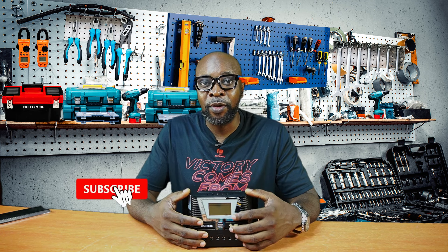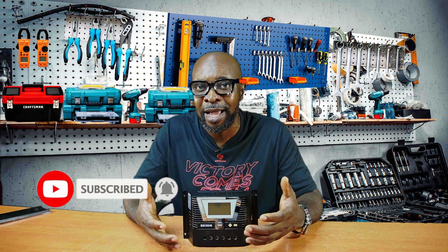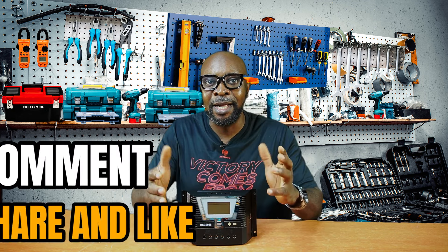If you haven't subscribed, now would be a good time to do that. We are anxiously waiting to make you a member of this community. Once you subscribe, as soon as we have fresh and brand new videos — which happens every single week — you'll be the very first to know. The more you subscribe, the more we can reach out to more people who need this information. Don't forget to comment, share, and like.